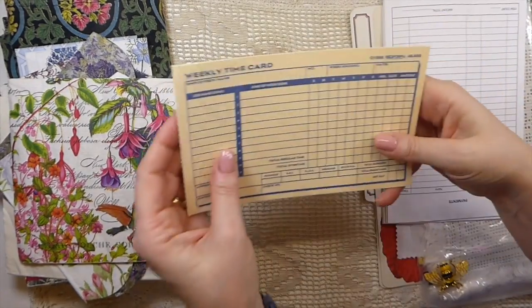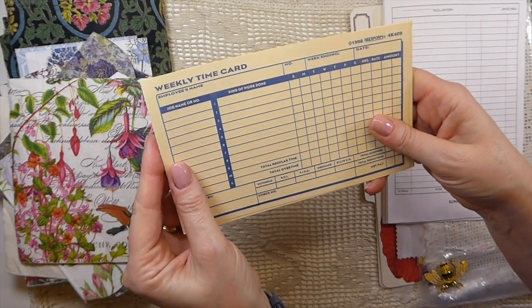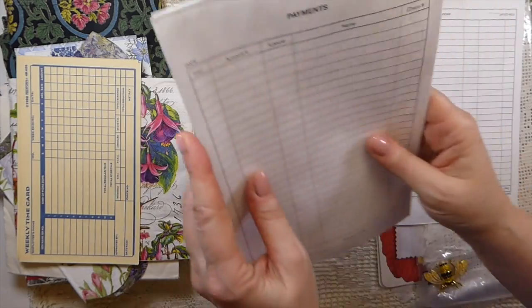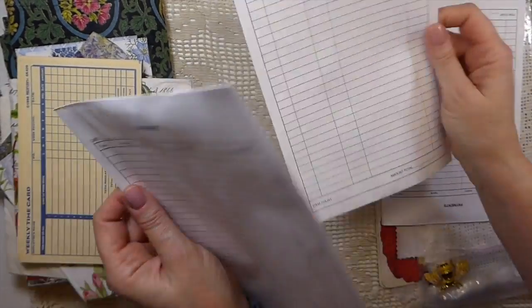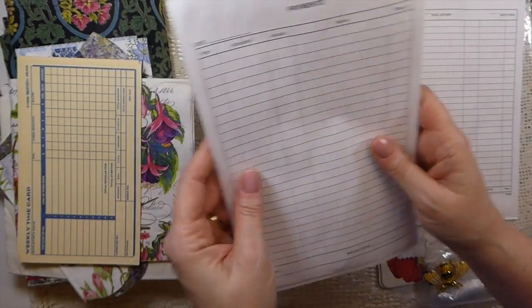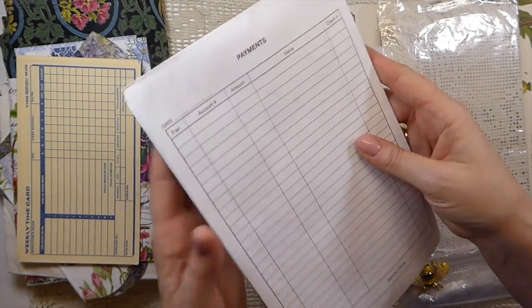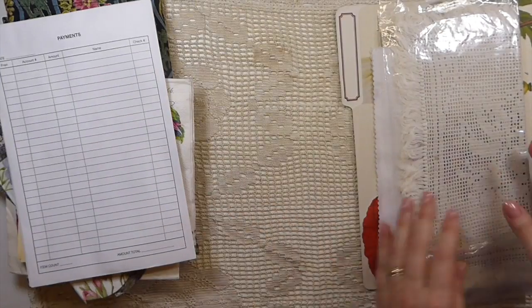Oh, look at these — I've not seen any like those before. That's got some gold in it — that's beautiful. Wow, you have spoiled me — you've got quite a nice collection. Look at these — I've never seen those kind of time cards. Oh, so excited, Debra, thank you so much. And look at those — those are envelopes. Oh, amazing.